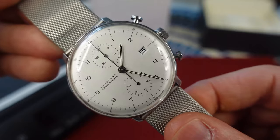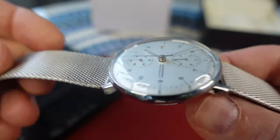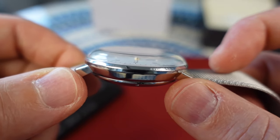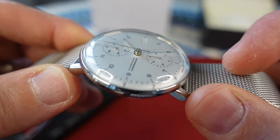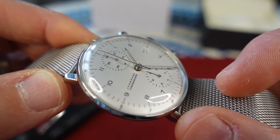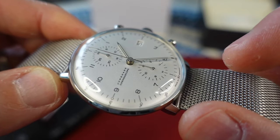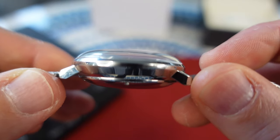Let's jump right into the specs of the Junghans Maxbill Chronoscope. We have a 40 millimeter case diameter, 42.2 millimeter lug to lug, and 14.2 millimeter case thickness. Check out that convex hard plexiglass — look how it plays with the side of the dial, very cool. You can't really get this aesthetic with a sapphire crystal, although they do offer a model with sapphire. I think the plexiglass adds nicely to the vintage effect they're going for here.